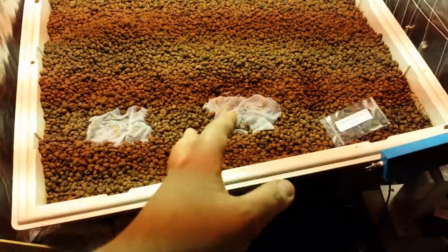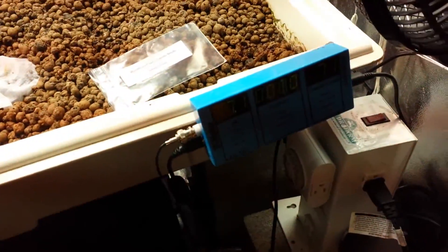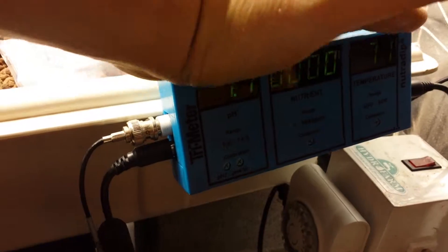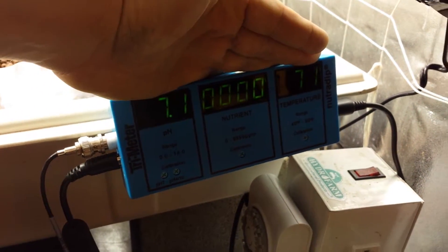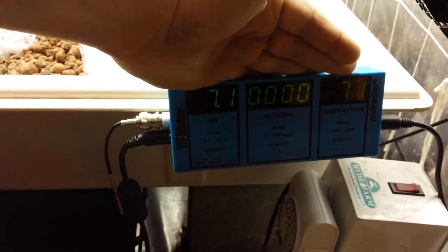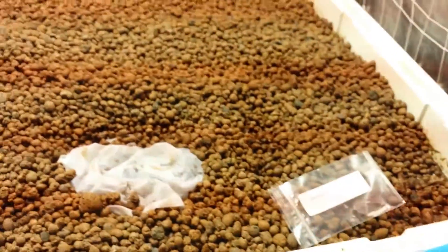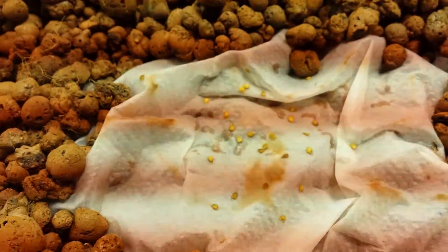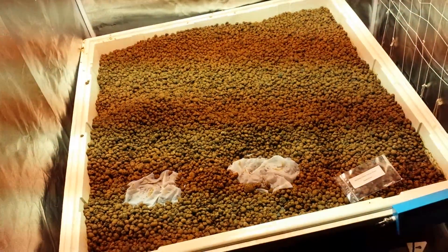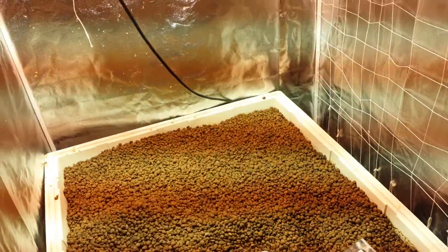We're just starting — we don't have any nutrients in the water yet. Surprisingly, we're running at zero ppm, 7.1 pH, and a temperature of 71 degrees. The pH definitely needs to be dropped, but we're not really worrying about it a whole lot because the seeds haven't even germinated yet — no first taproot has come out. They've been in here since yesterday. I'll definitely be dropping the pH once I see that they've germinated and the root tip has come out.